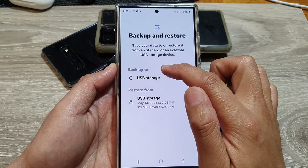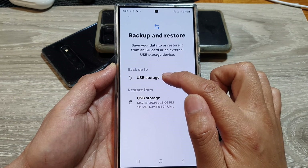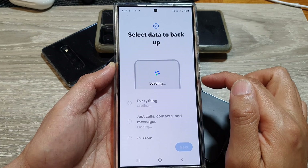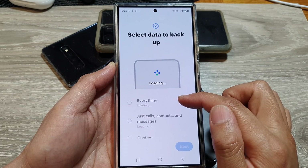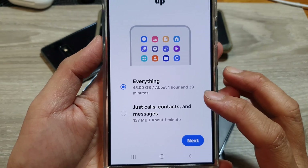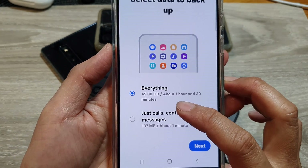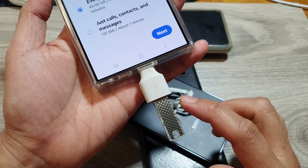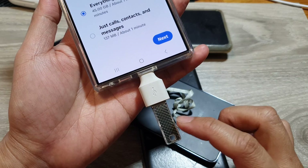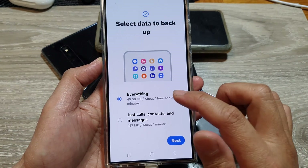Go to the Backup To section and tap on USB Storage. If you want to backup everything, select the Everything option. With this option it will require at least 45GB of storage space. My drive only has 8 gigabytes, so I'm going to remove some items.